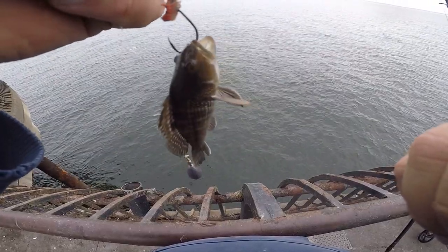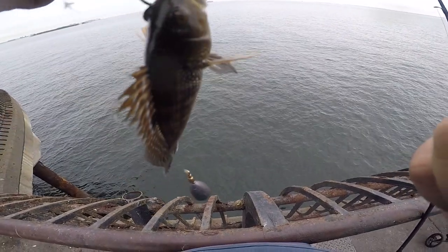I just caught the smallest sea bass ever, man. That's a tiny sea bass.